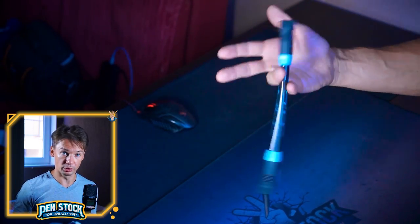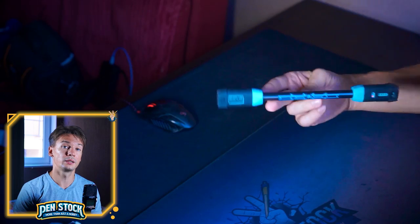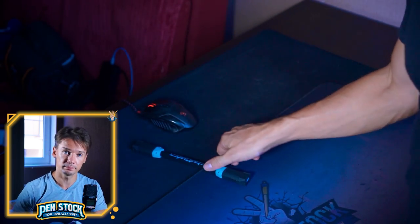I wish the pen mod's story wouldn't stop at this point, or that someone else would come up with a better execution of such a good idea. Till the next time, cheers!